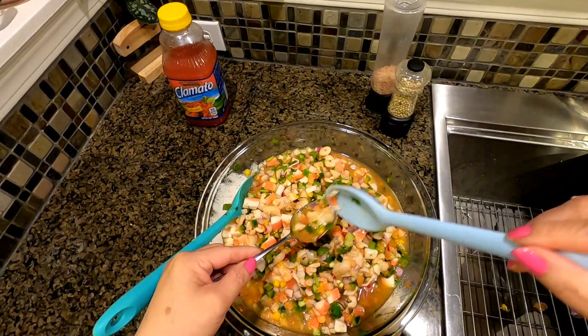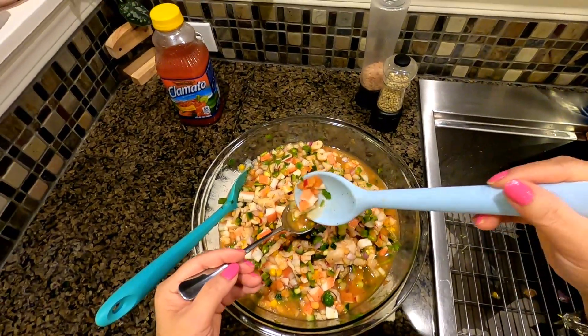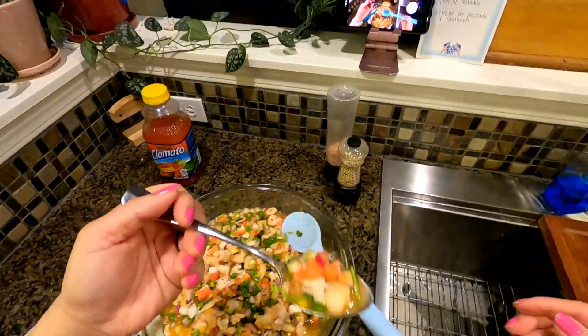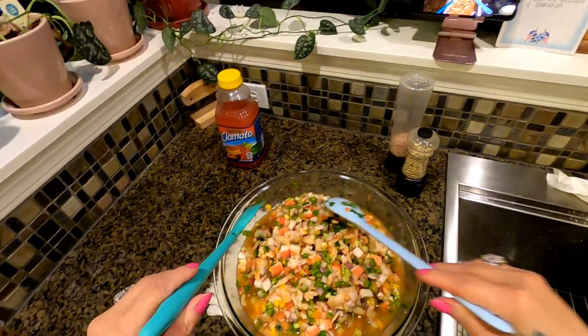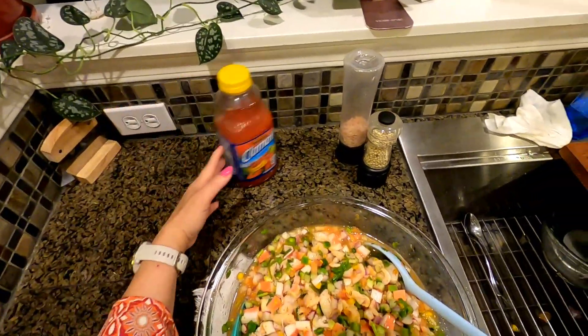We've got the fish — oh man, look at how well it blended! Now let's taste. Mmm! Guys, that is so divine — oh my goodness, we don't need anything more.